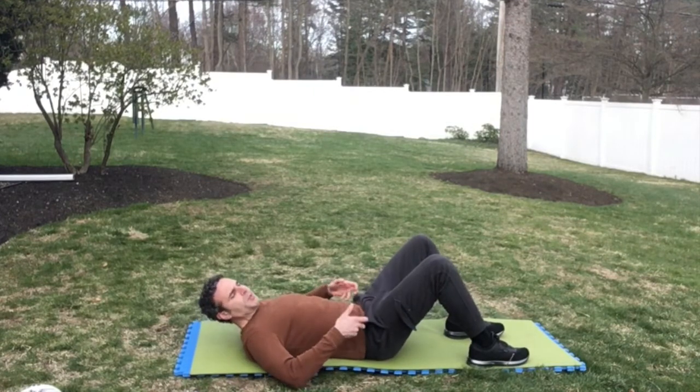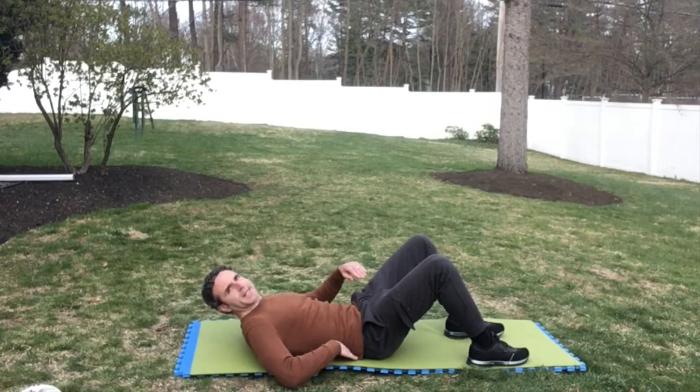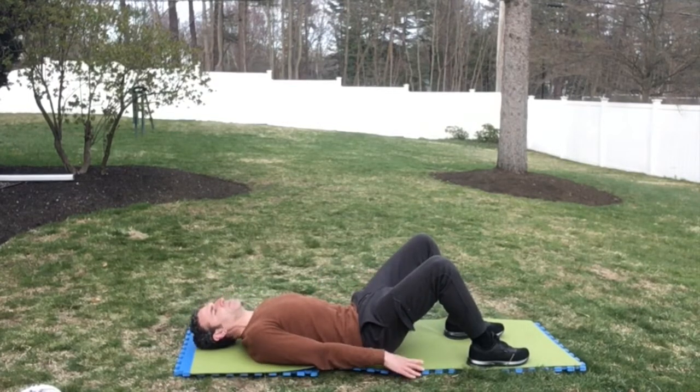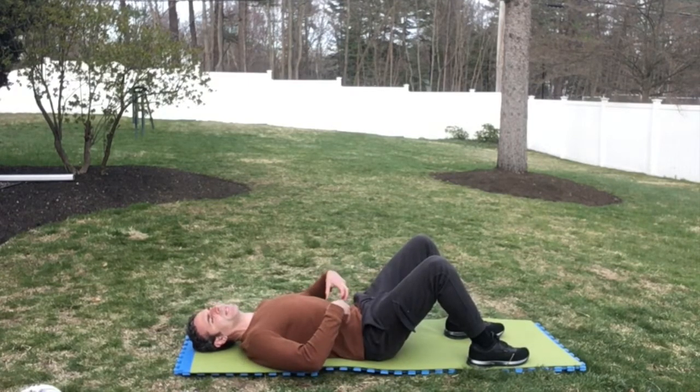When you do the posterior tilt, it's going to prevent you from getting your hand underneath your lower back — that's how you know you're doing it right. Ten more; really try to keep your core engaged.